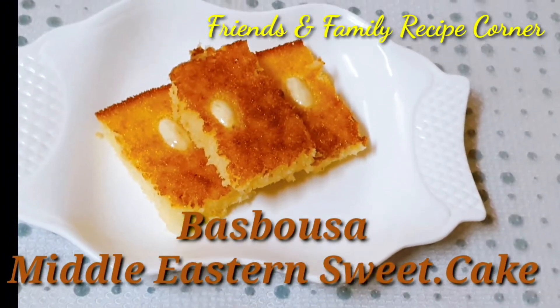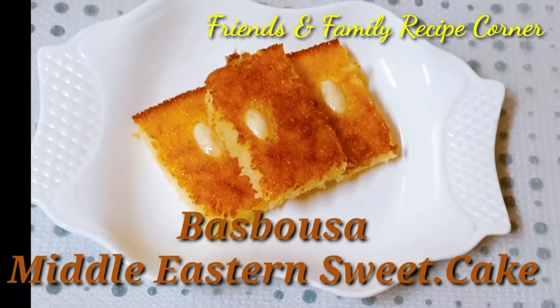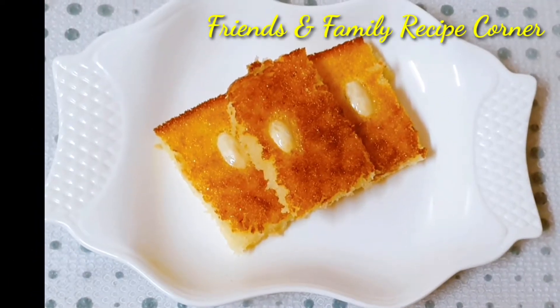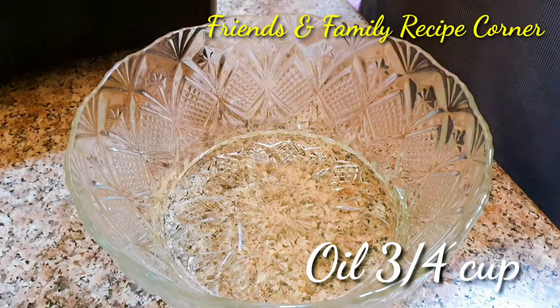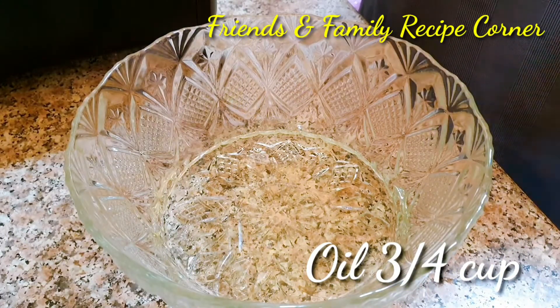Hi friends, welcome to Friends and Family Recipe Corner. Today's recipe is basbusa. To a bowl, add 3/4 cup of oil — here I am using sunflower oil.